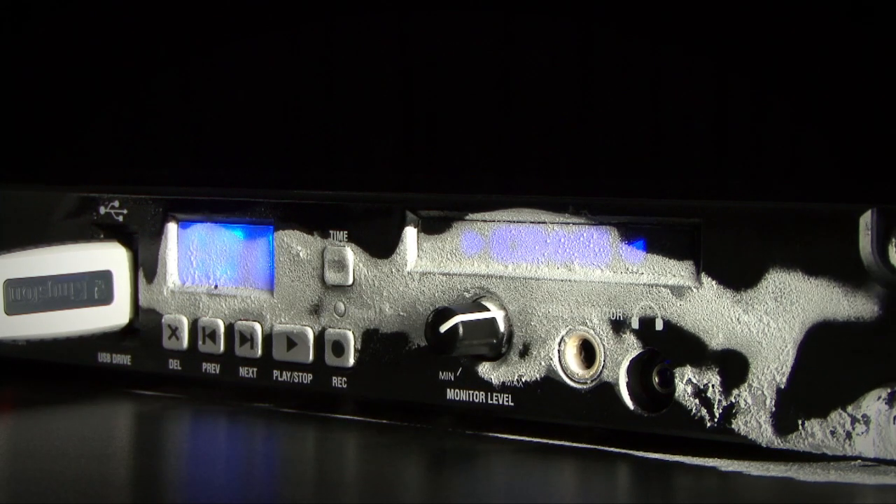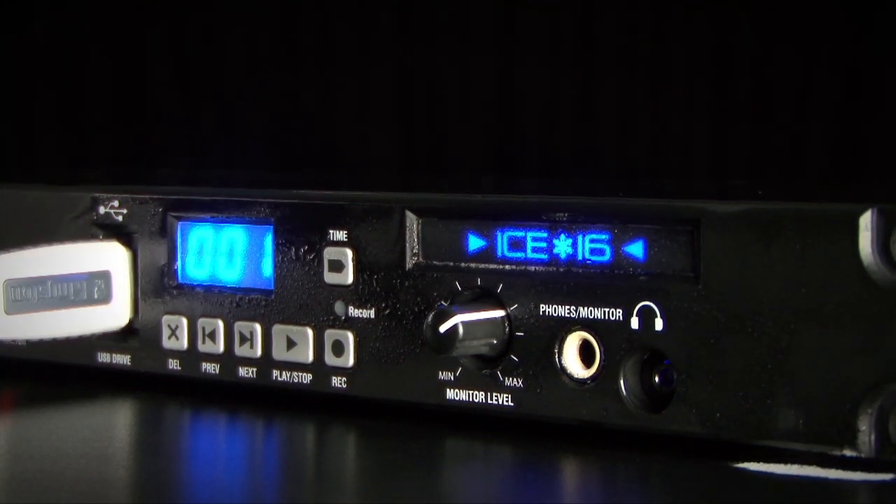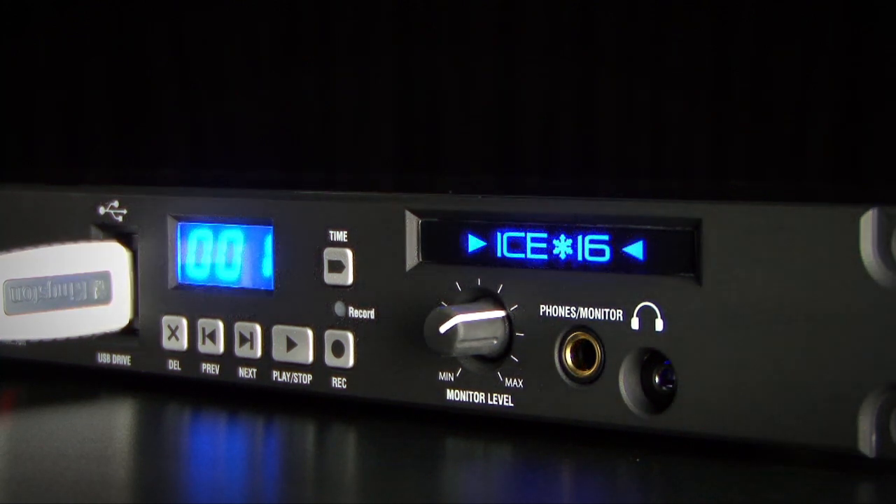Whether it's a live band, a studio session, a conference, a function, or a theatre rehearsal, I16 is the ideal choice for recording multi-channel audio with or without your computer.